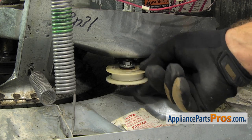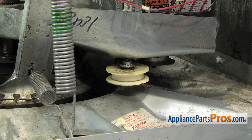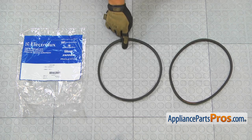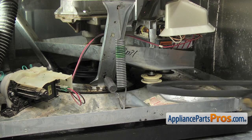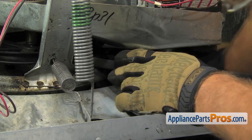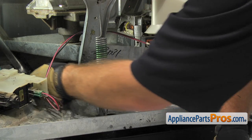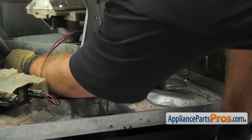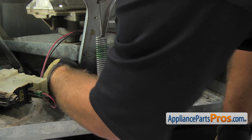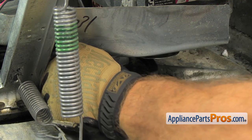Now that you have the belt off the idler pulley, you can check it out to make sure it's not worn out. If it is, now is the time to change it while you're in here. Here's the old drive belt next to the new one. If you don't have a new one, you can get it at AppliancePartsPros.com. To put the new belt in, we're just going to route it underneath the idler pulley and the motor pulley. Once you have it underneath there, you can reach over and get it onto the transmission side. Once you have the drive belt around the transmission pulley, we can come over and push in on the idler pulley so we can put the belt around that and the motor pulley.